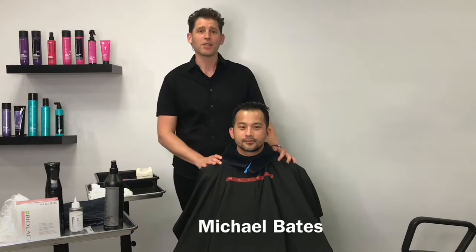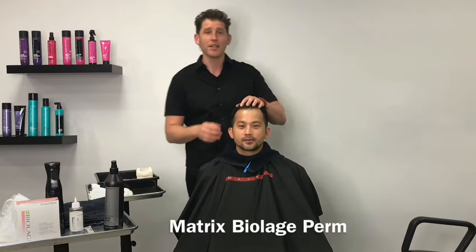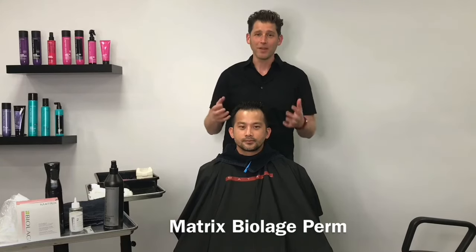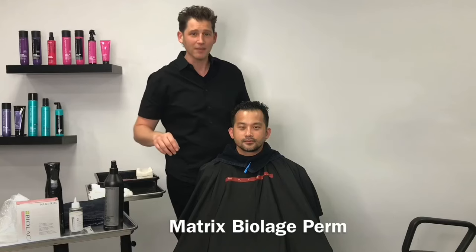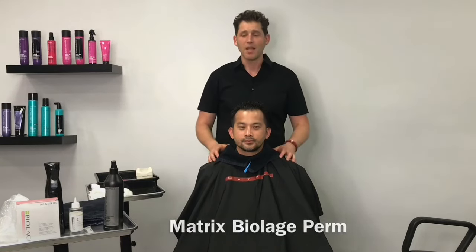Hello and welcome to my salon. My name is Michael Bates and I'm here today to share with you some great techniques on perming from Matrix. Today we're going to do the man wave — how to do texture and perming on guys' hair. We're going to be working with a Biolage acid wave and we've prepared the hair with the Matrix Total Results product. So let's get started.